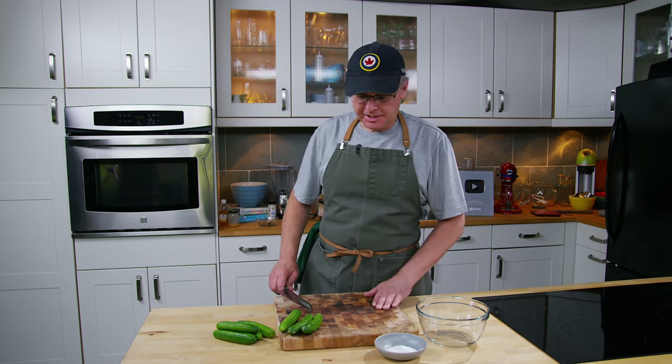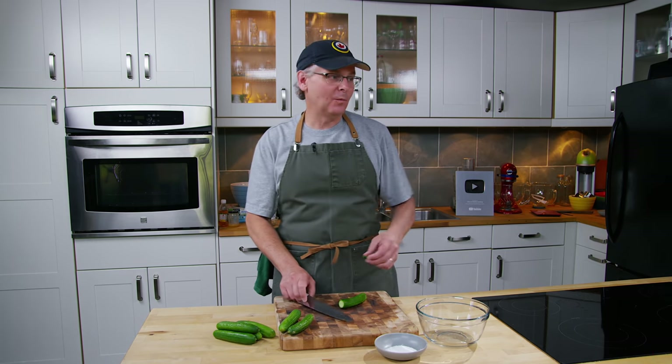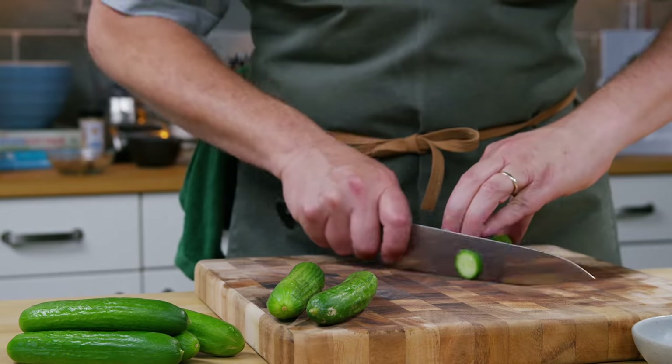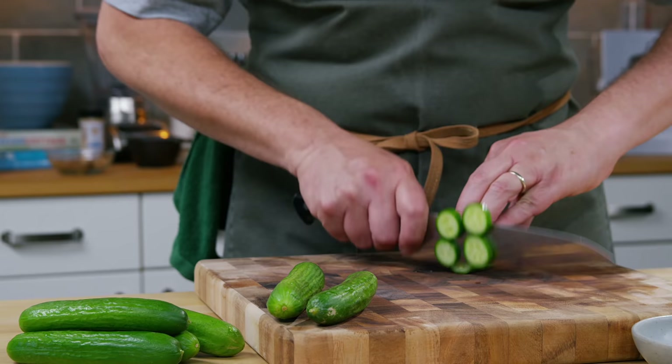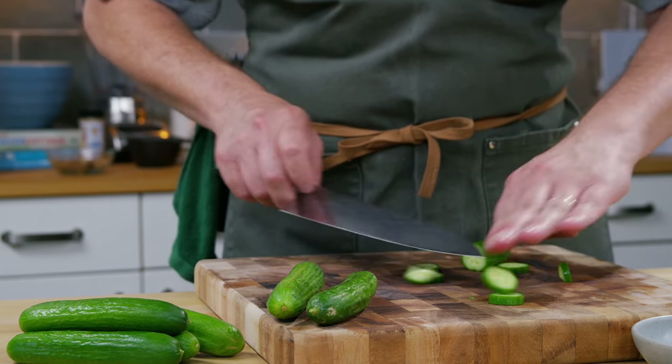Welcome friends, welcome back to the kitchen. A really simple one today. I'm just going to do what we always referred to at home as just a table pickle. It never really had a name, but growing up it was on the table for every meal from the time the cucumbers started appearing in the garden.